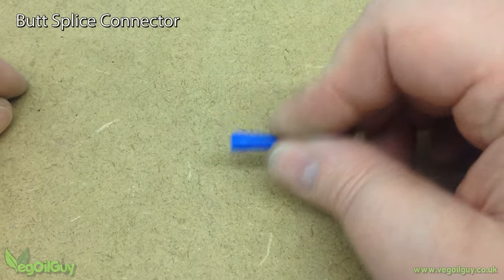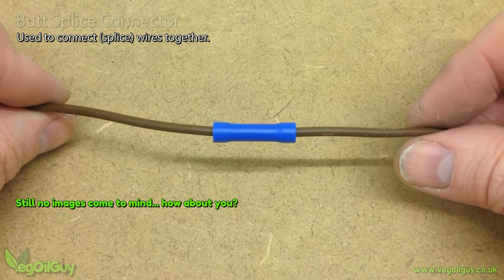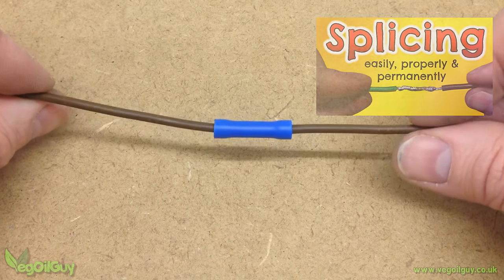Finally, we've come to the butt splice connector. Its job is to splice together two wires into one. Personally, I prefer to splice using a soldering iron and I never use these connectors at all, but each to their own.